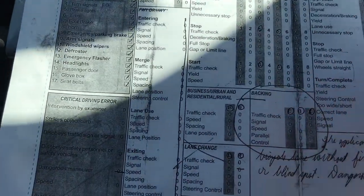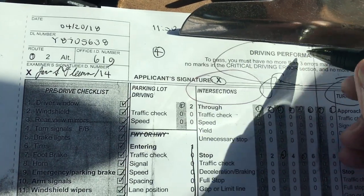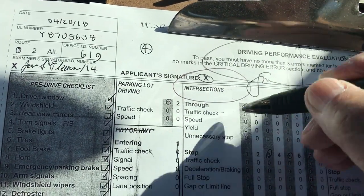Today we're going to learn this maneuver — the intersection — one of the maneuvers on the driving performance test of DMV. Briefly I'm going to talk about how to do it, and then go out and show you how to do it.